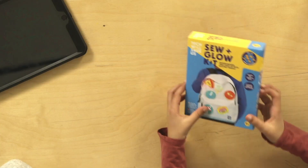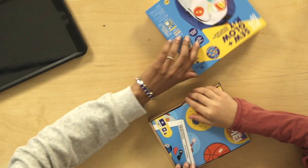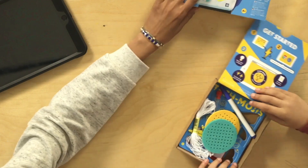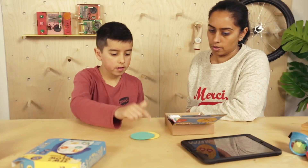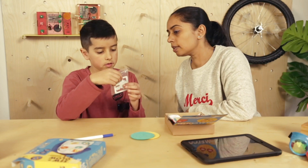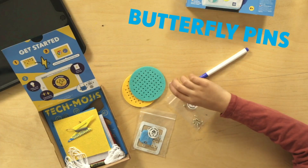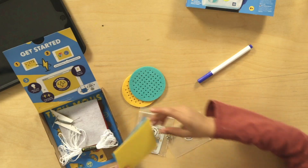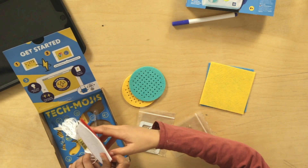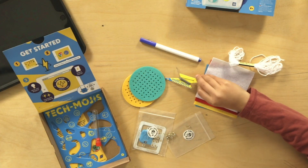Okay, you open it up then, let's see. Sew and Glow Kit. Can I go first? Yeah, you go ahead and look. Two badge templates. One pen. What's that? I think it's the circuit. The battery. Do you know what they are? Butterfly pins. I have four felt sheets and some electro thread. And two templates. Look at the templates, it's got different patterns.